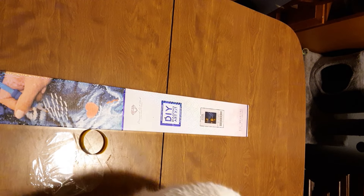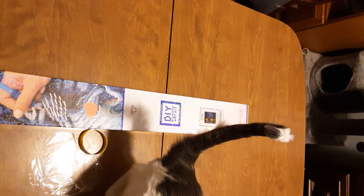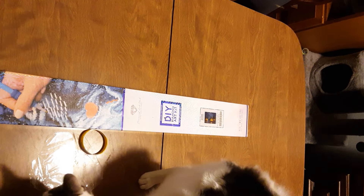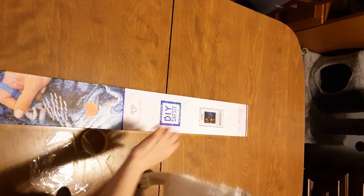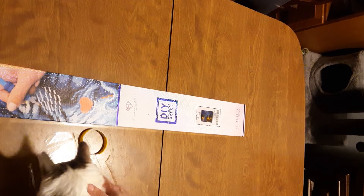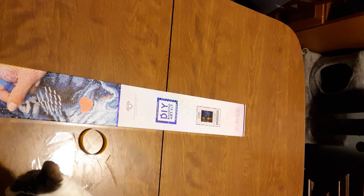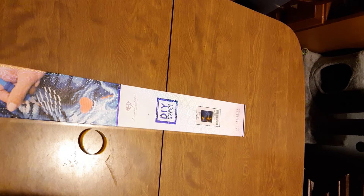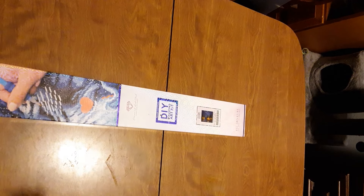Welcome back to Diamond Painting with Slim. Today we are here to open a new kit that I just got. I also got a mystery kit in this order but I already opened that because it's got to stay a secret anyway. So let's get this started.